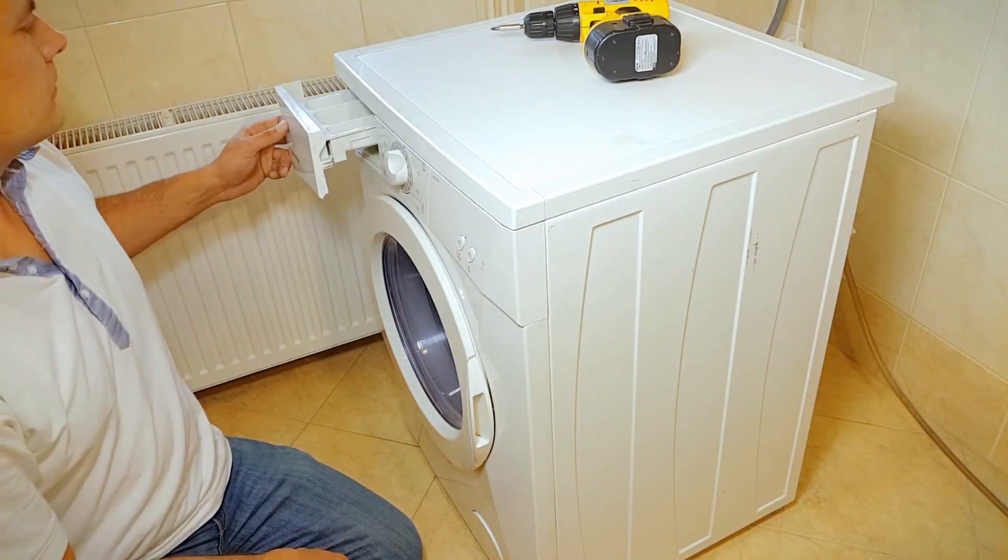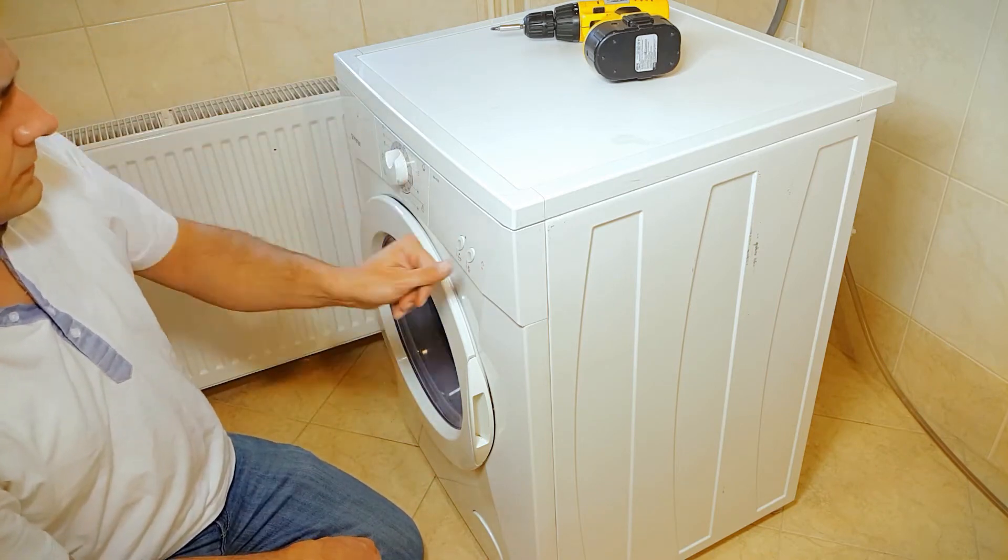If I select a random washing program, the door blocks and the drawer starts to rinse. As you can see, if I can do it, so can you — regardless of the dog. Just don't let the electricity kill you. That's all.